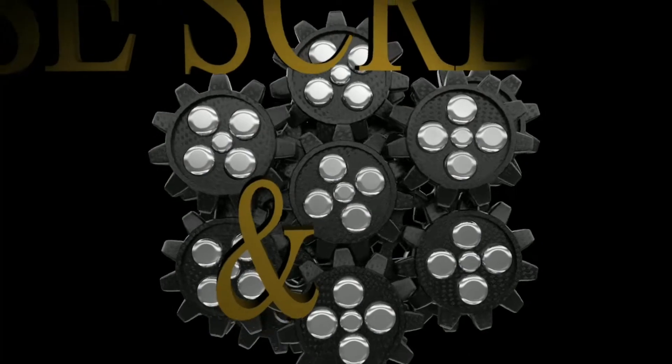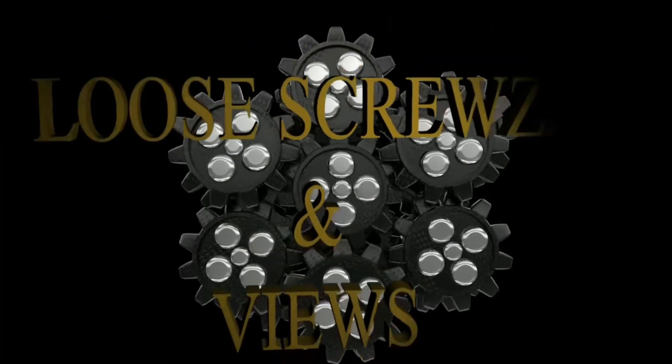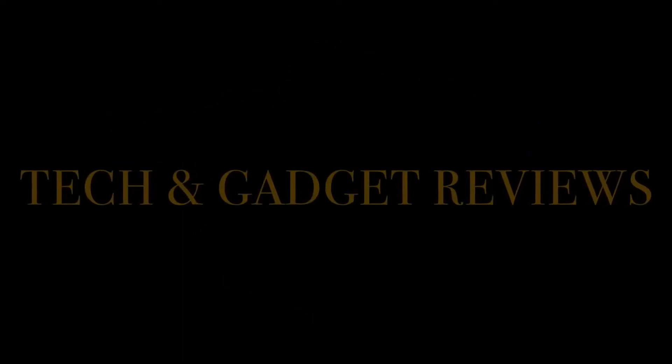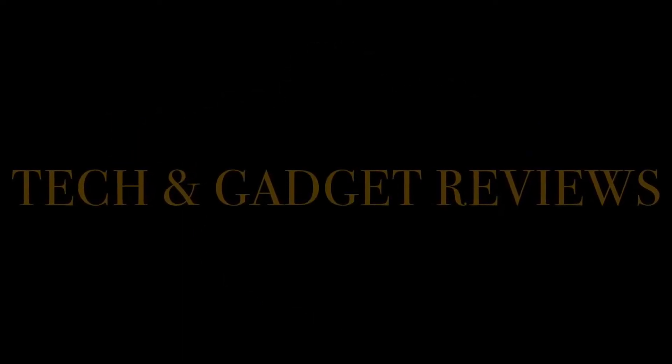Okay YouTube, this is your boy Mark from Loose Crews and Views, back to get another video. Before we get started, let's get all that business and politicking out of the way. If you haven't already, go ahead and hit that subscribe button and the notification bell so you're notified of new videos. Tell a friend, go ahead and subscribe. Now that we got all that out of the way, let's get to the video.